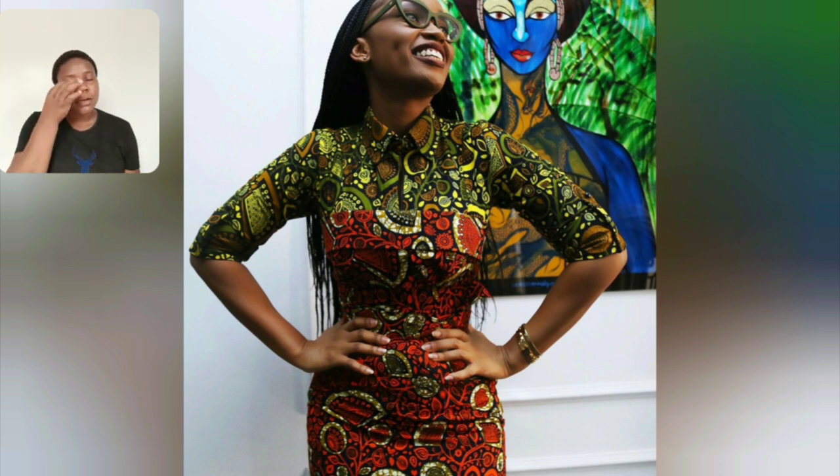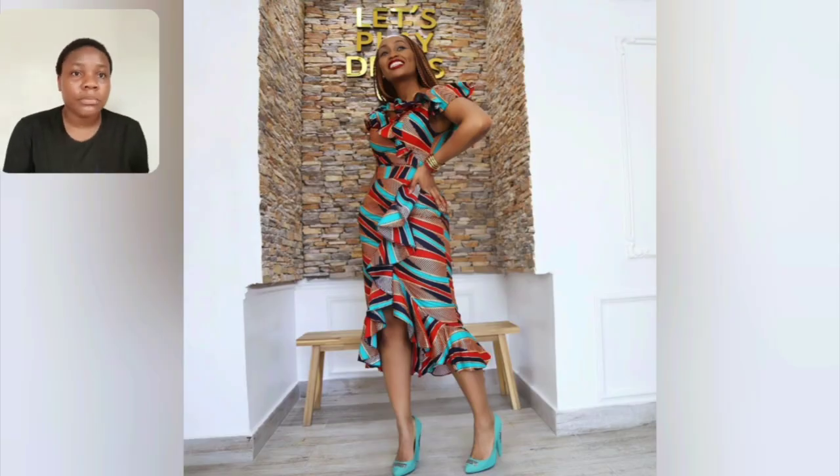Guys, look at this gown — it's a very different Ankara look, very beautiful. I love the combination, it's just very mature. The size — something like this you can wear it to work if you're an office worker. You love wearing Ankara on weekdays — this particular style is very beautiful. Even this one, I love this Ankara — wow, this is very beautiful.